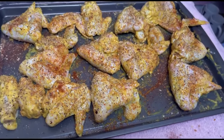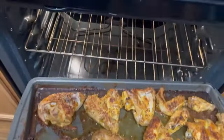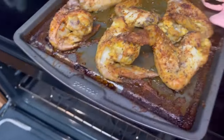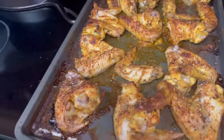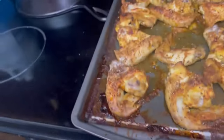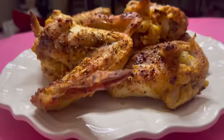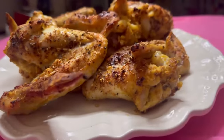I cooked it for approximately 25 minutes, with the last 10 minutes on broil to make it crispy. The smell is amazing — kind of smells like pie cooking. Baked mustard chicken! It was so good, I barely had enough chicken to make the thumbnail — I kept eating it!